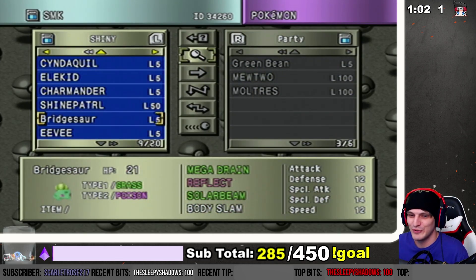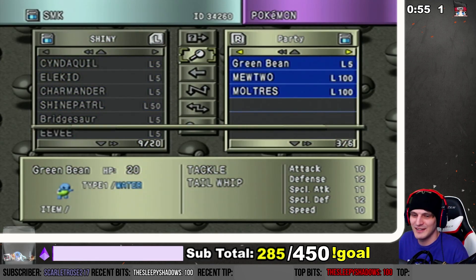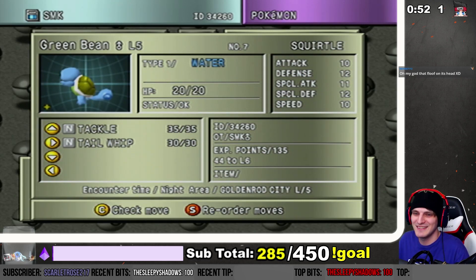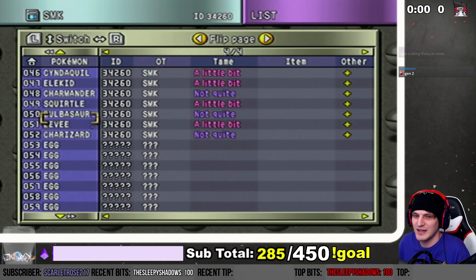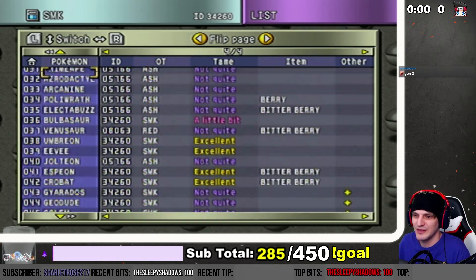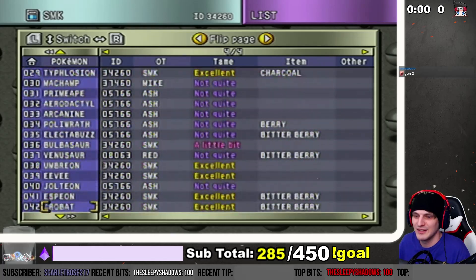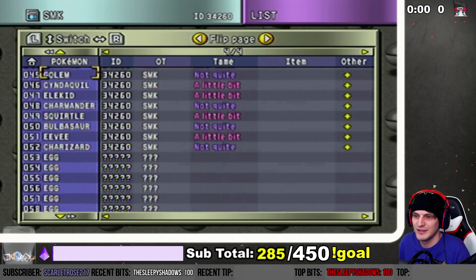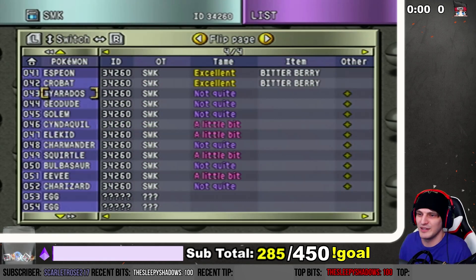So now I have all the starters — I got Bulbasaur, I got my Charmander, and now I got my Squirtle! It's not as green in this view, interesting. Oh my gosh, that's so cool — so the other thing is it shows its shininess. It shows you if you check a shiny it tells you the icon, but I didn't know it also had a thing for the list. That's literally what the 'other thing' stands for. Wow, that's so cool!